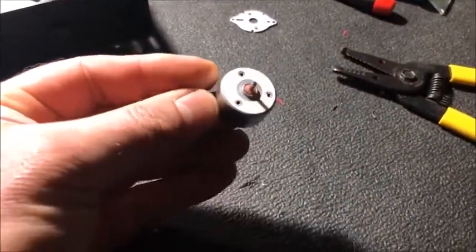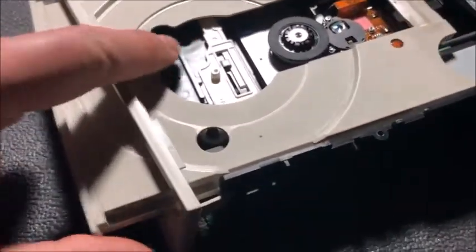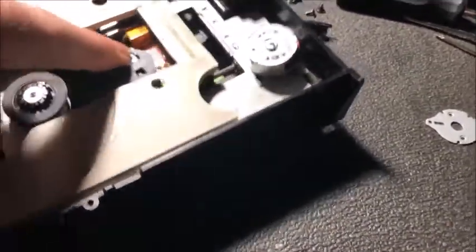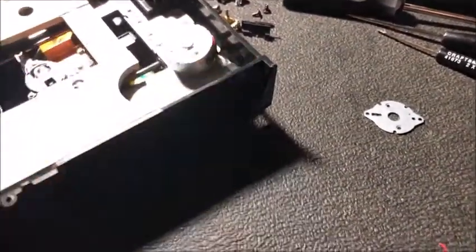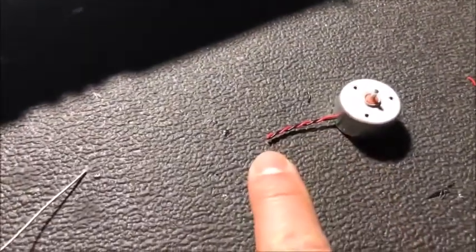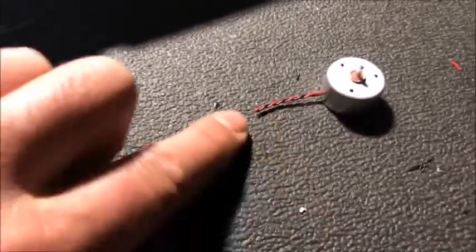Here is the bad motor that came out of the vacuum, and here is the donor — a good old-fashioned 24x CD player. I used the motor located in the tray area. There's another motor in the back that moves the laser back and forth — it's the same size but had much shorter leads, so I picked the tray motor for its longer leads. I cut the leads to length, cut them off the old motor, and spliced them together, reversing the polarity.